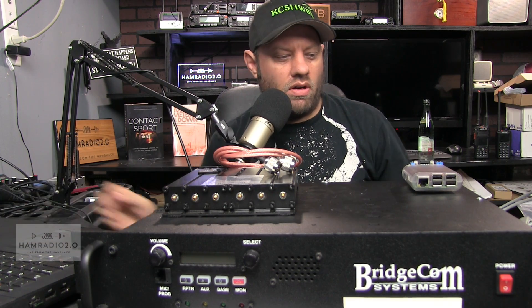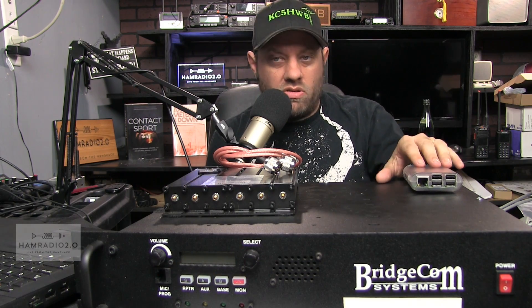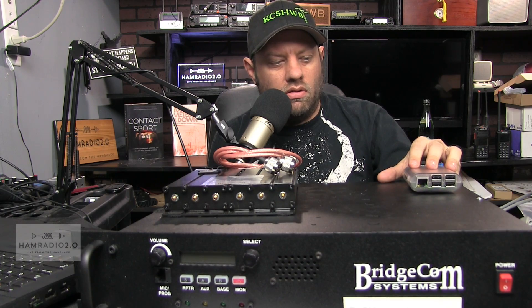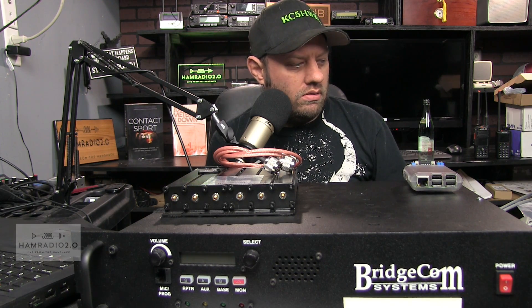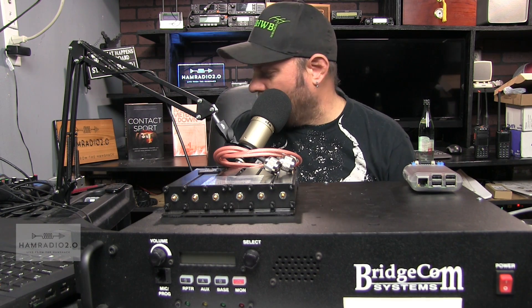We'll look at PyStar here. It has Wi-Fi, but since it's a normal Pi 3, it also has an Ethernet connection. According to BridgeCom, it'll work on Wi-Fi but it'll work a lot better on Ethernet. And that's fine, because Motorola repeaters all require Ethernet anyway.